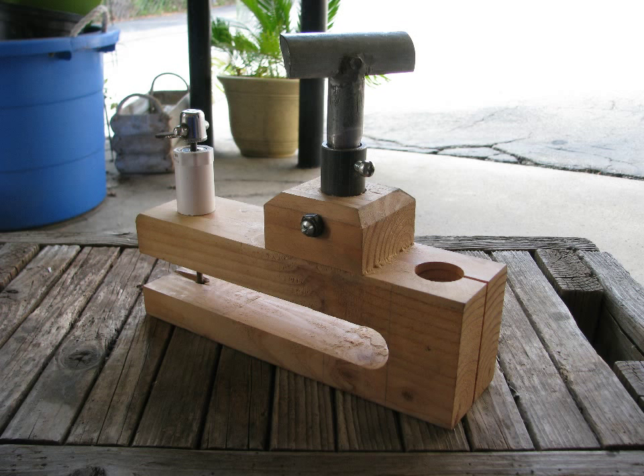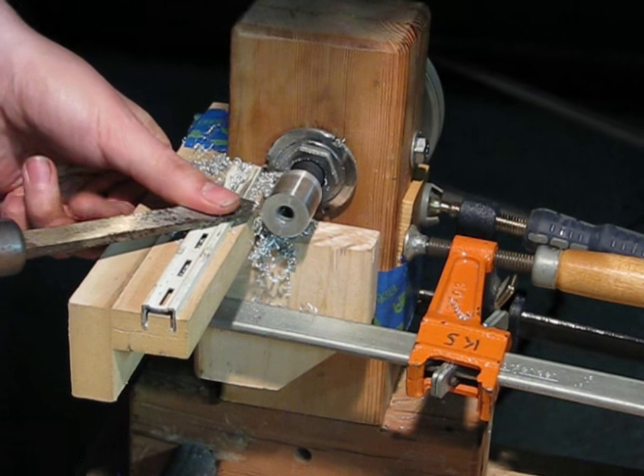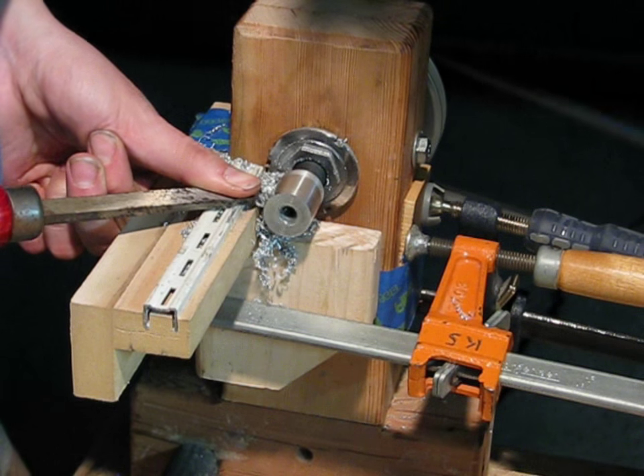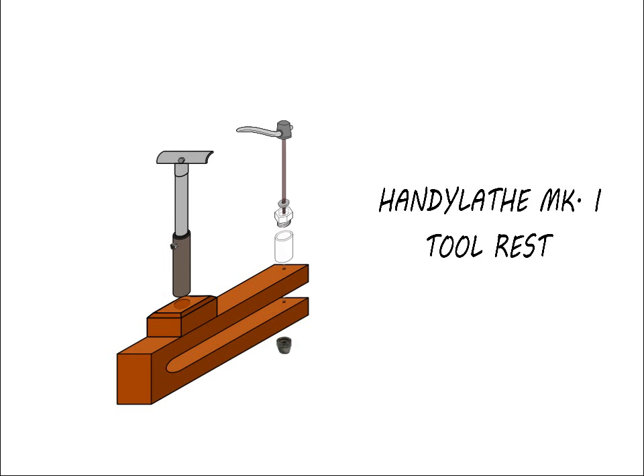We'll start with the tool rest. Last week I showed you a very simple tool rest I used to turn the pulley adapter. That kind of rest only takes a couple minutes to make — it was scraps. Unfortunately they aren't adjustable and if you make them too long they get really flexy. For all-around turning you need a tool rest assembly like this. You'll notice it looks slightly different than the one on my lathe. After I built it I made some improvements in the design. The construction however is the same.